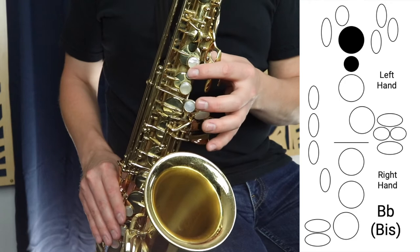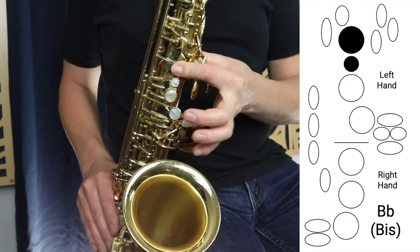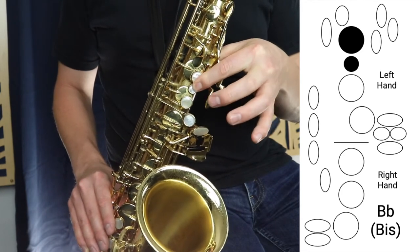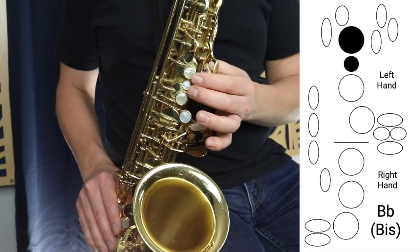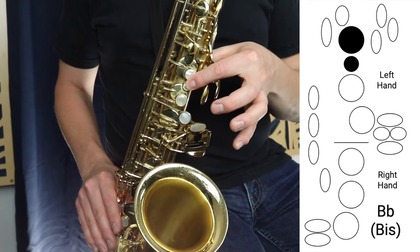Now there are three different fingerings for the note B-flat and I have a video on how to play all three. But for the purposes of this video I'm just going to play the Biss B-flat. Biss B-flat is just this top finger in the left hand playing the top key plus this little key here in between B and A. Make sure you're pressing this with just one finger — you don't want to use two fingers. You want to make sure you're pressing both down with the one finger.